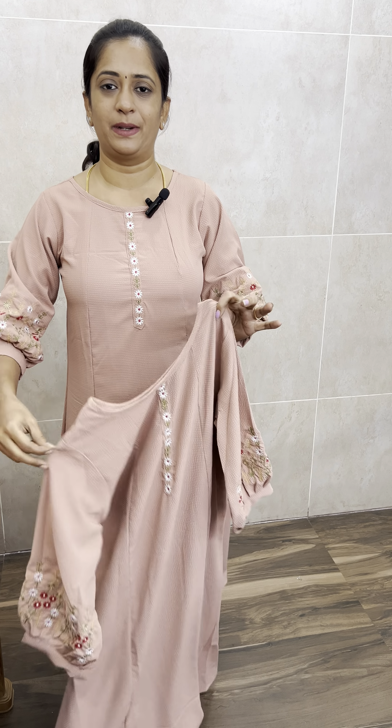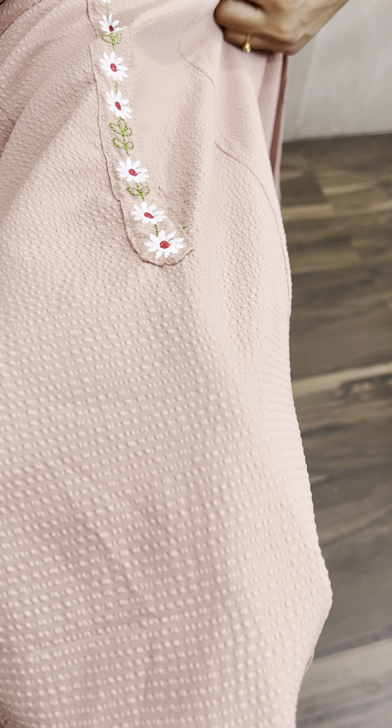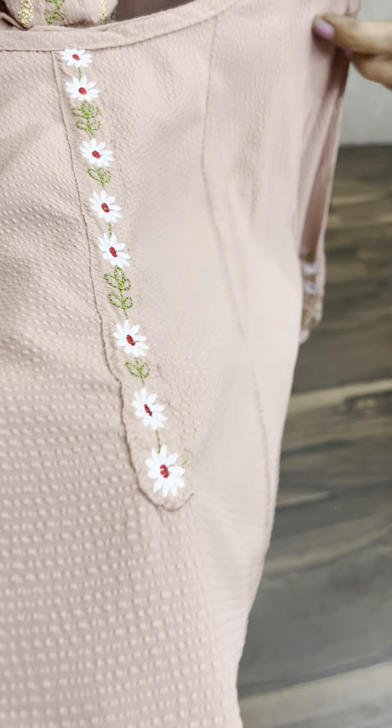Priced at just $7.50 with a ratio of 5 sizes, M to 2XL available. First, it has a light or skin tone shade. The fabric is a kind of imported fabric — a rayon mixture. It has a light texture, and it is a transparent fabric.